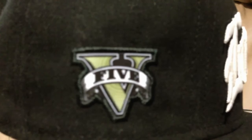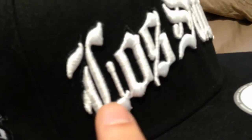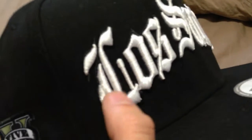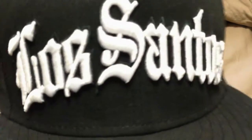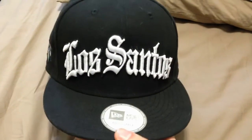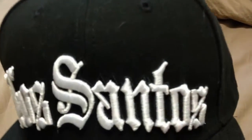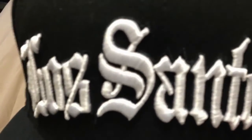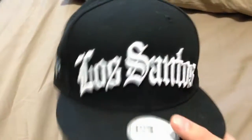It has the Grand Theft Auto 5 logo right there, which I'm not too fond of. But if you look at it from afar, you have the nicely stitched 'Los Santos' — the threading is really well done. You can tell it's not cheaply made. The stitching looks nice, the lettering looks really good, the font size is good too — it fits on the hat perfectly, not too big, not going too high up. There's also a thin line of black stitching behind the letters which really stands out when you look at it from afar. The sticker says 'New Era Adjustable.'